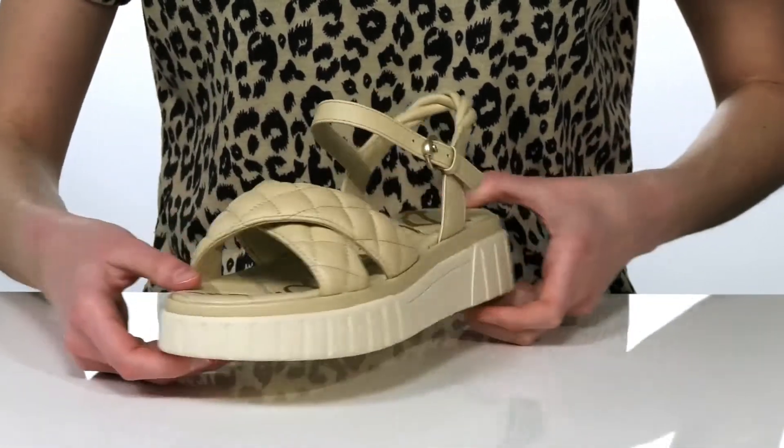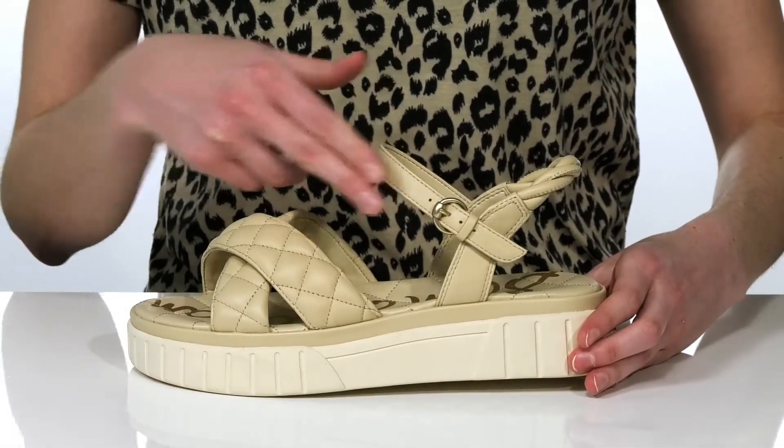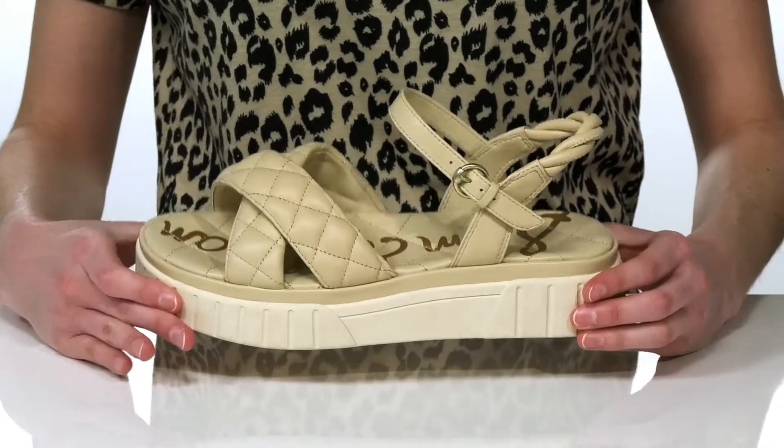They have a quilted design on the leather upper and an adjustable buckle at the side, so you can customize these to your best fit.